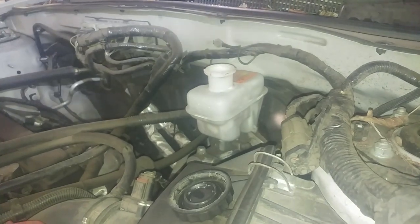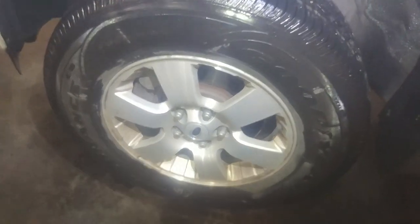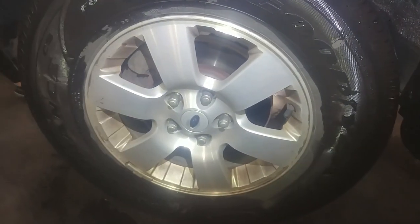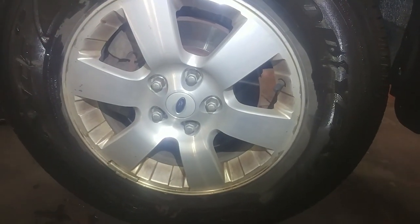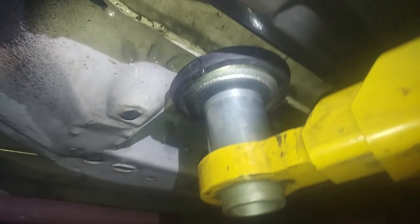We'll leave the lid off because we're going to check it at the end. We'll jack it up, take the wheels off, and check the calipers to make sure they're fine before we replace the brake pads and rotors on a 2010 Ford Escape. 19-millimeter lug nuts, five of them. Jack up on the pinch weld metal — use safety stands and protect yourself.